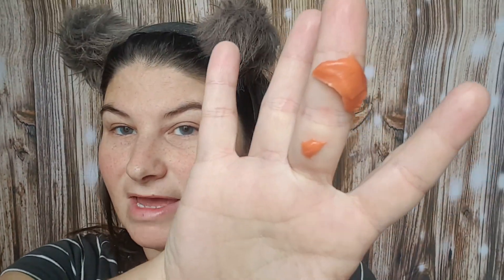There's probably enough for two in that packet. It's thick. It feels really nice and silky.